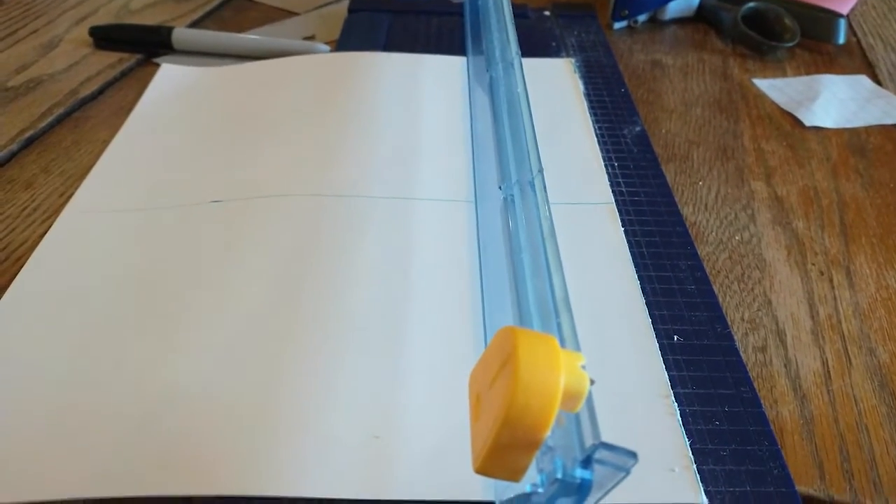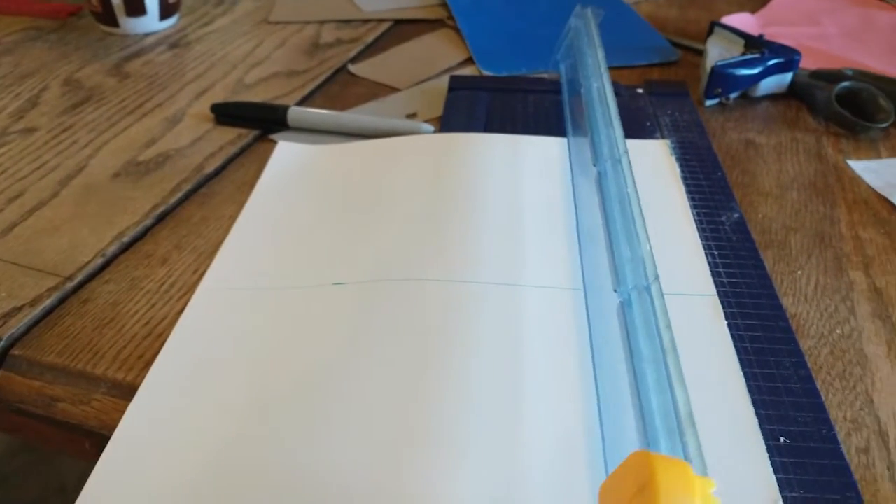Hello and welcome. Today I'm going to show you how I made this TVA official handbook and a lot of the problems that I had while making it. First I cut out a bunch of pieces of paper. They were 5 and 10 sixteenths of an inch wide and 8 and a quarter inches tall. This was just to match the sheet of pleather that I had.